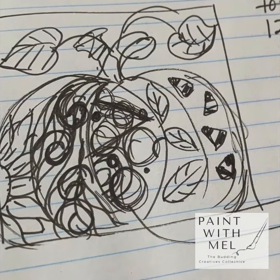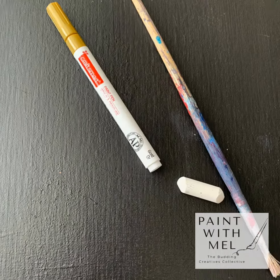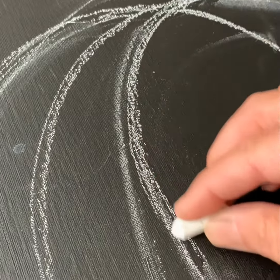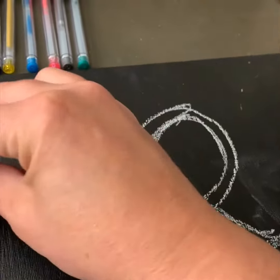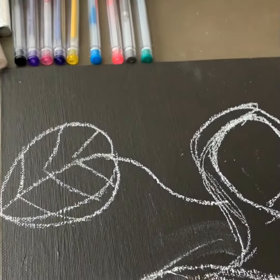It all starts with an idea, an inspiration you saw somewhere. Grab some materials, sketch things out, try to figure out how to fit the piece onto the space that you're working.